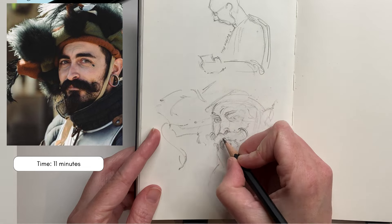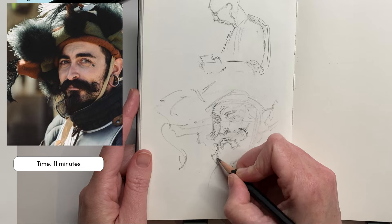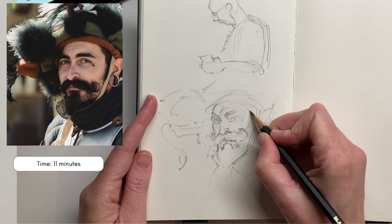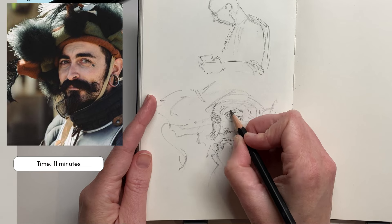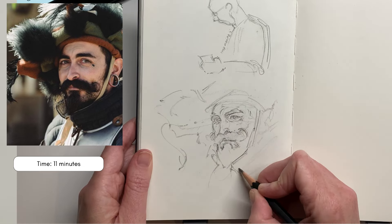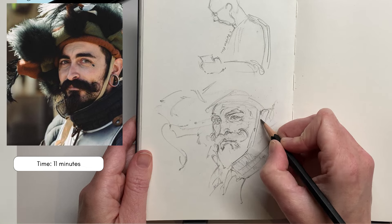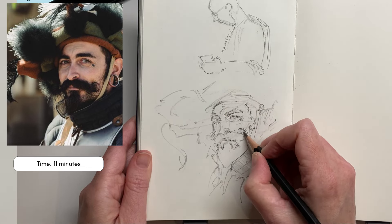I find these drawings really helpful for getting into a good flow state. When I'm drawing these portraits I'm so focused that the world sort of slips away. Setting a time limit is really helpful because it allows you to get used to capturing a likeness in a very short period of time. If the timer stresses you out then don't bother with it, but I find having a time limit really helps me make progress and not noodle too much on things.